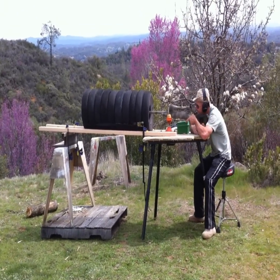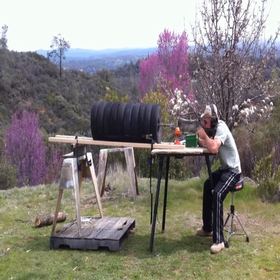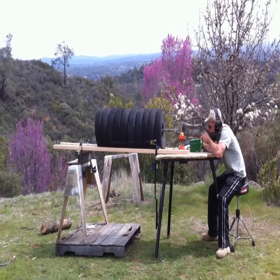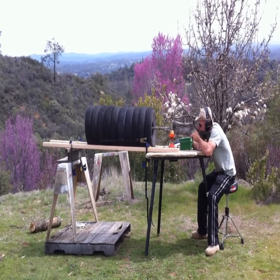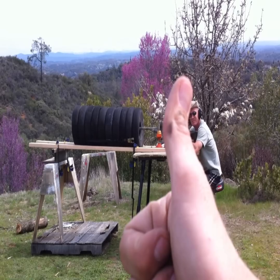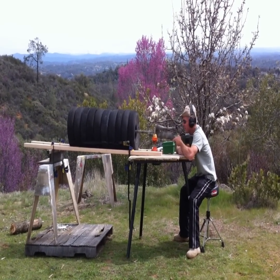I'm going for the disc again. How did it work? Awesome.